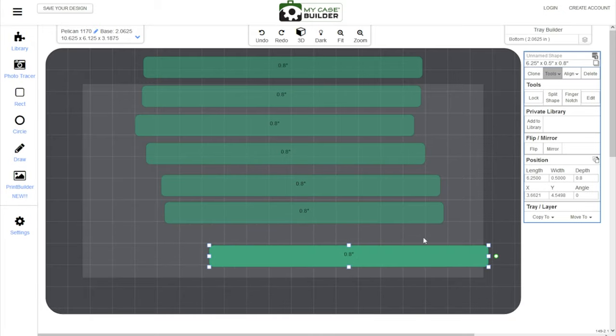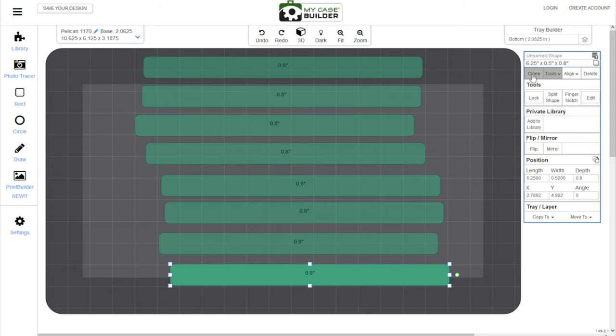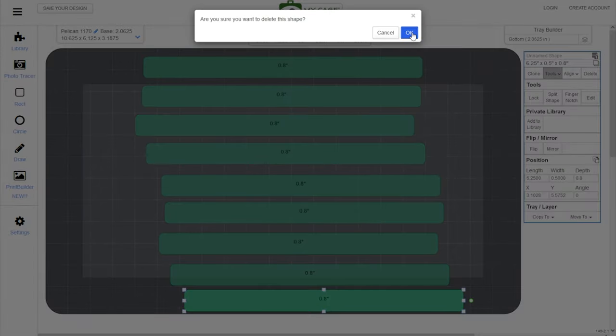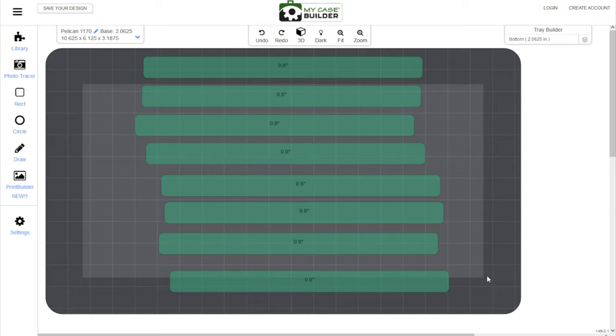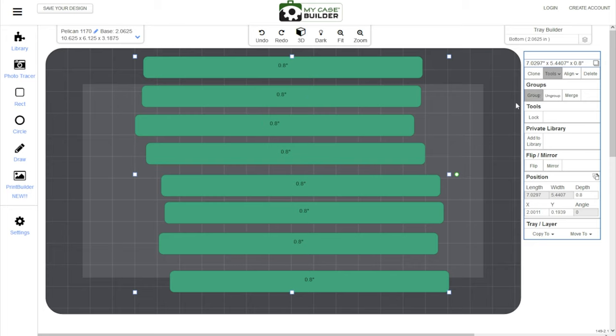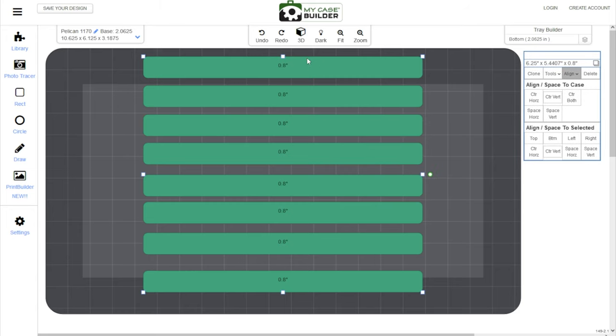You don't have to be perfect with placement because you'll fix that in a second. Let's see how many we can fit — I'm going to clone until I have about eight. Nine is an odd number and I don't like odd numbers, so I'm going to delete one and go with the eight we have right here. You can drag from anywhere to select. So I'm going to drag to select all of them and then hit the align button again and do 'center horizontally.' That will center all of them together horizontally, which is very convenient.